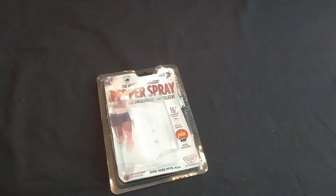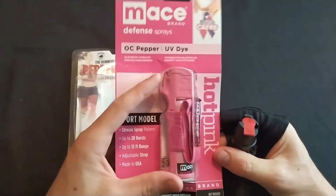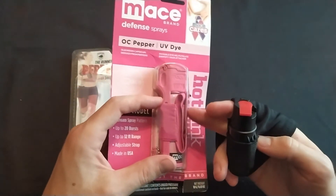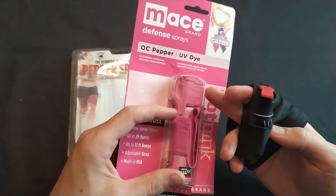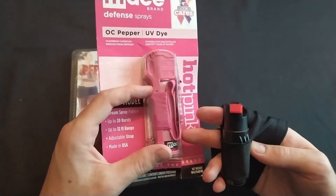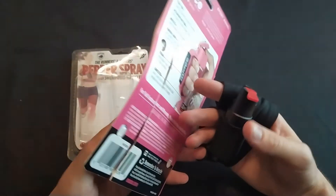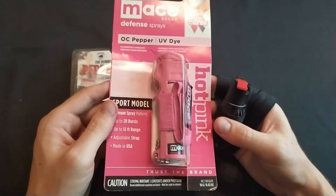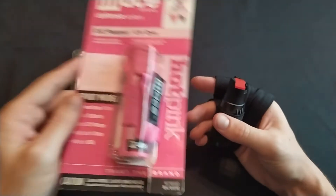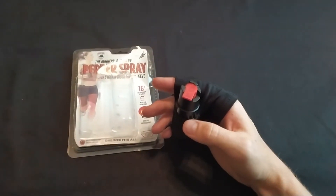One like this. This pepper spray by Mace is larger and has a wrist holster. It comes out of the holster quickly and has more range and more shots than this one. So I think I would go bigger and put a pepper spray on my wrist instead of using a hand sleeve — but your mileage may vary.